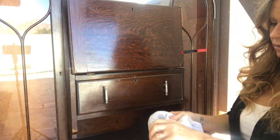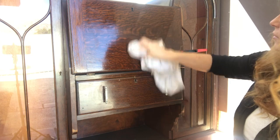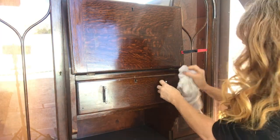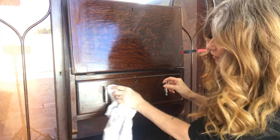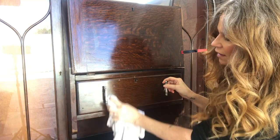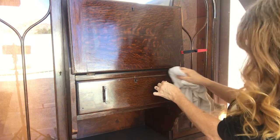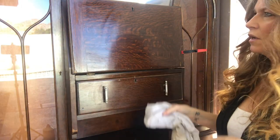So here we have it. This is the Clean Slate and I'm just going to wipe it all over. It just gets off all the dirt and gunk. I'll probably change out these handles because I really don't like them — they're not the original handles.